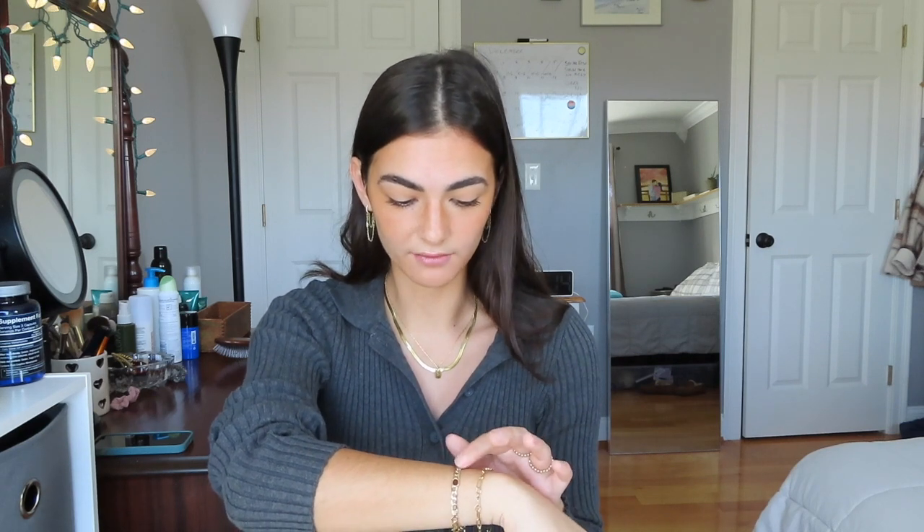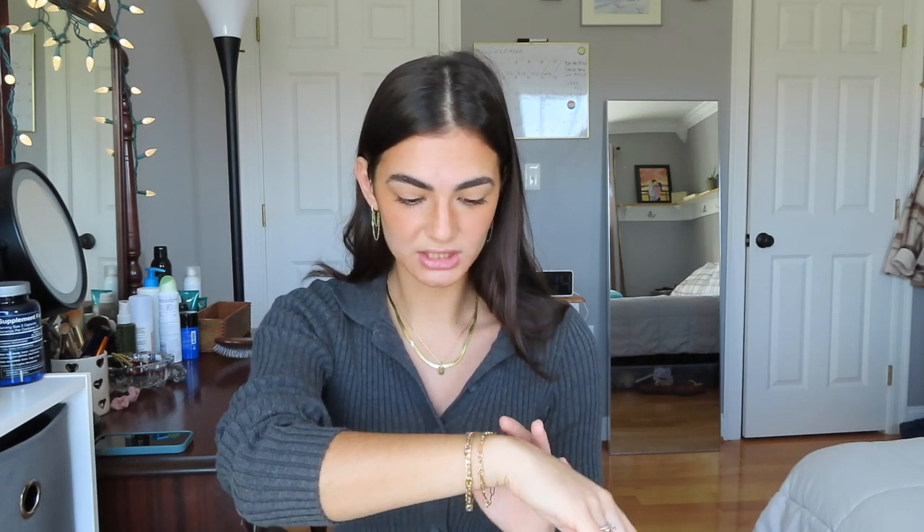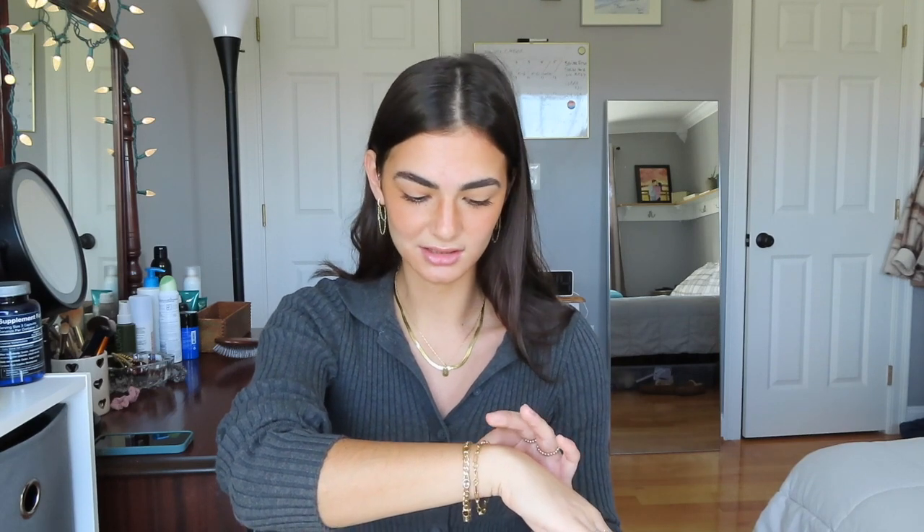The other bracelet I wear is another one-of-a-kind hand-me-down type bracelet, but Gorjana sells bracelets that are so similar. When I saw it on their site I couldn't believe it because this is like a one-of-a-kind vintage bracelet I got, and Gorjana sells a super similar one — I'll link that down below. This is like my favorite bracelet ever. I just think it's so classic and cool. I feel cool wearing it.